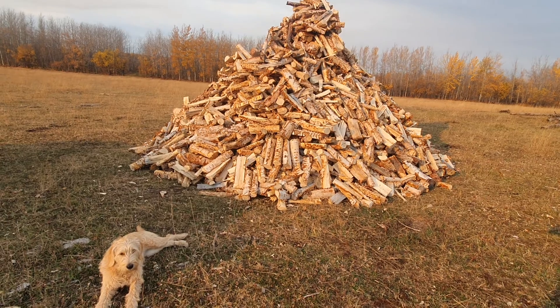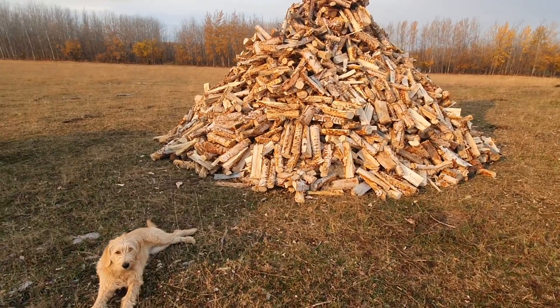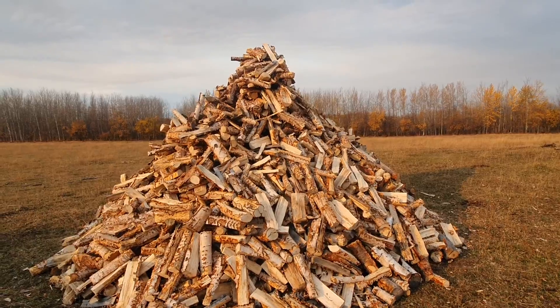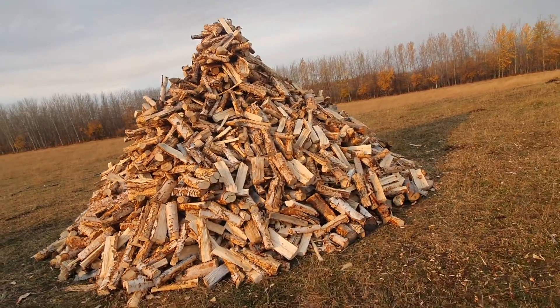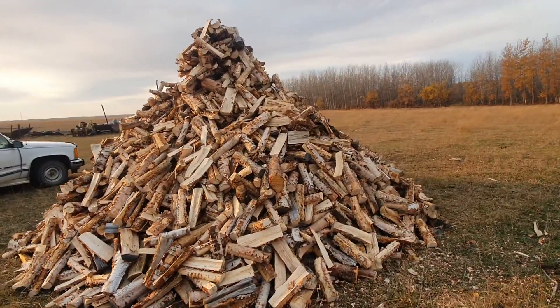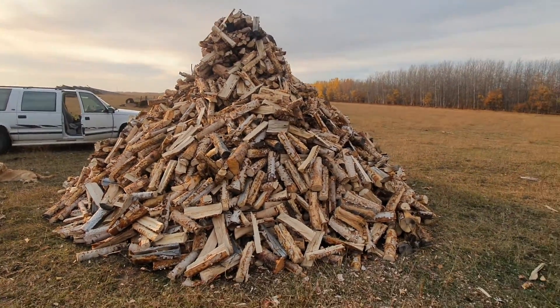We'll show you exactly what we're dealing with. This cone behind me has four cords of firewood. Dog not included. This cone here — I just measured exactly what I had — this is four cords, and near as I can tell it's just about exactly 10 feet tall.